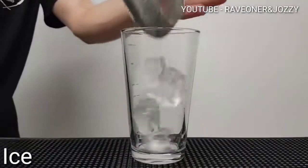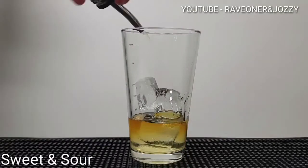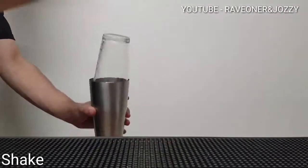Hey guys, welcome back to Raven Jossie's cocktail bar. Icing with glass — one part rum, one part mango and passion fruit rum, one part sweet and sour, topped up with a little bit of mango cocktail mixer.